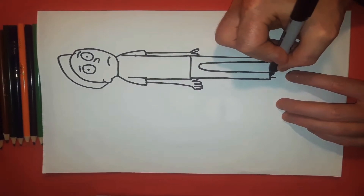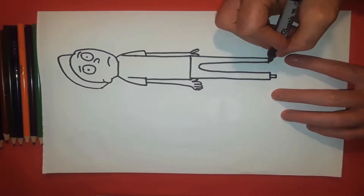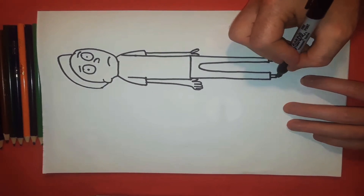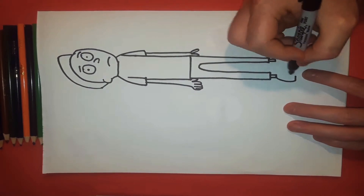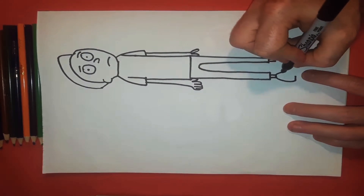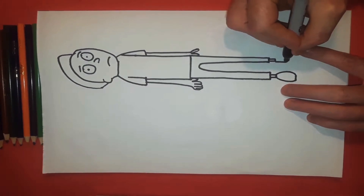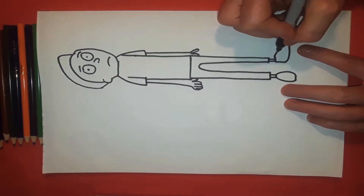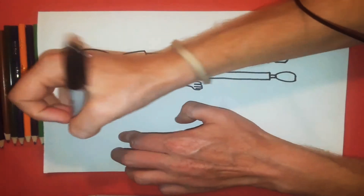Now another line just for the ankle — another line here, another line there, connect. We have a half circle going straight around, then a line across, and these two points connect like that. The other foot's going out the opposite way, so there's a line that goes down, another line that goes all the way over here, then a line that goes there, and this goes and points up and around.